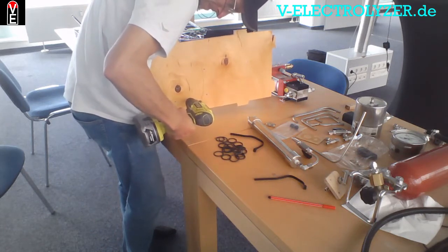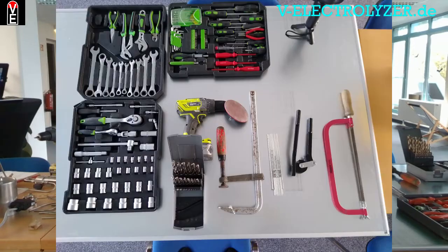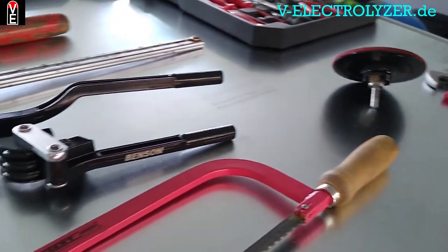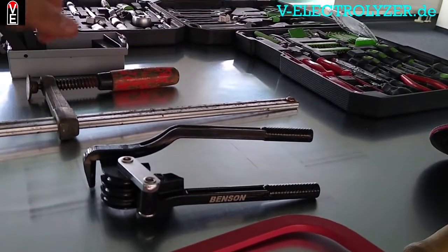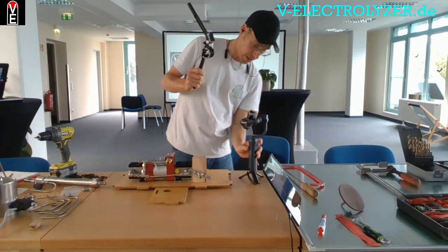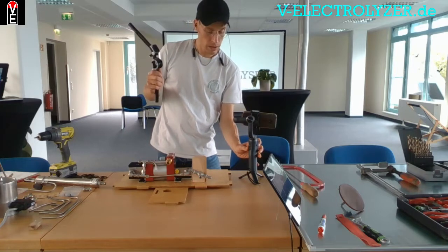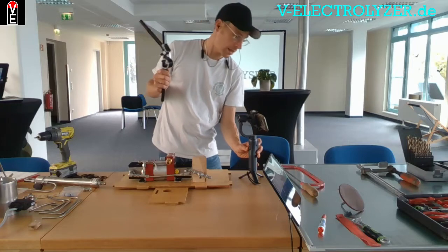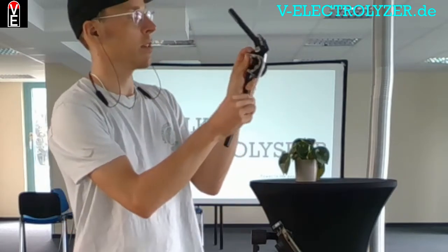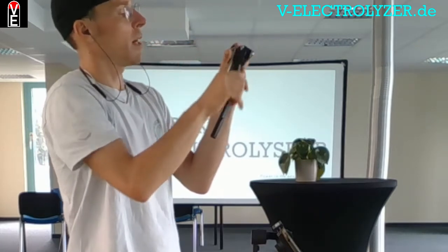The only tool you might not normally have is this pipe bending equipment. This one is a rather cheap one but more than enough. You have to do six and eight millimeter pipe bendings. For instance, you hold the pipe in here, put the lever on, and bend the pipe to the angle you desire.